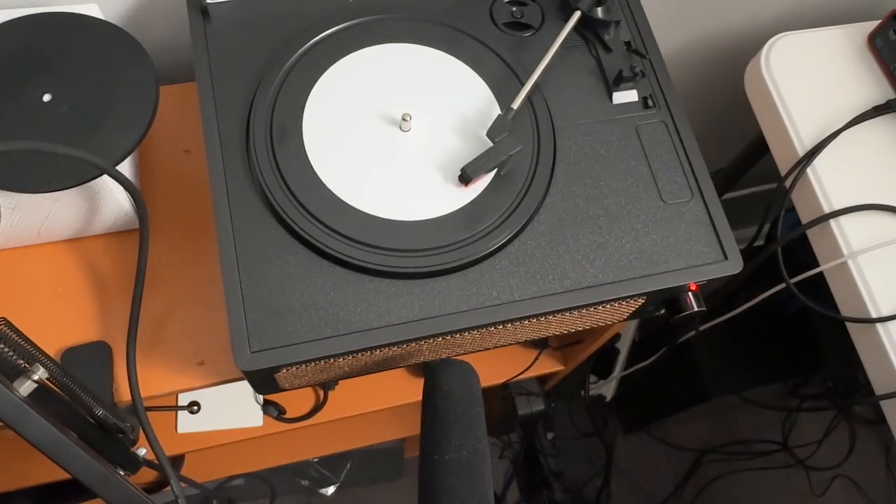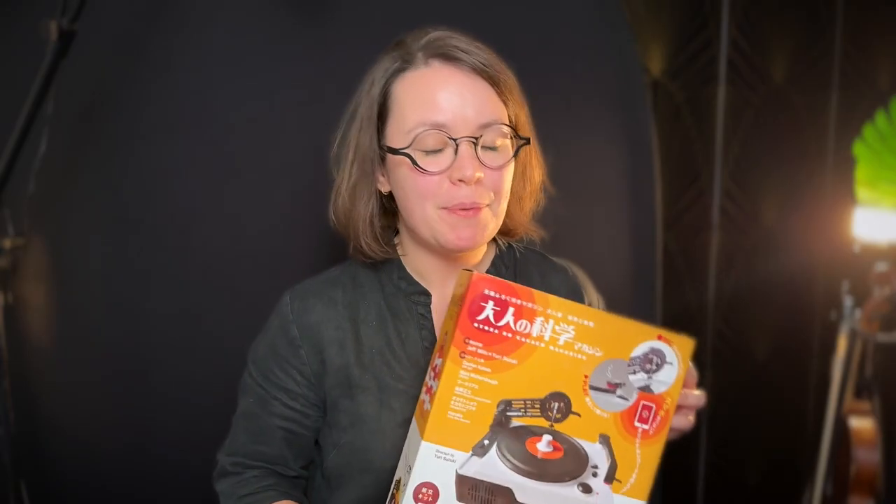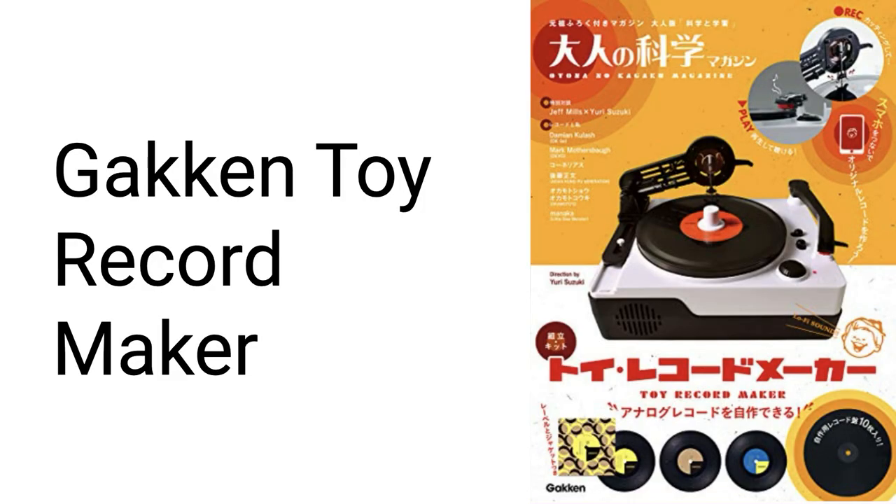Today I'm talking about this toy record maker from Japan. This video took weeks to make, so I'm super excited about it. It's from a company called Gawkin — it's an incredible piece of equipment even though it's sold and billed as a toy. A lot can be done with it, and today I'm going to talk about what kind of records I've been able to cut with this thing.